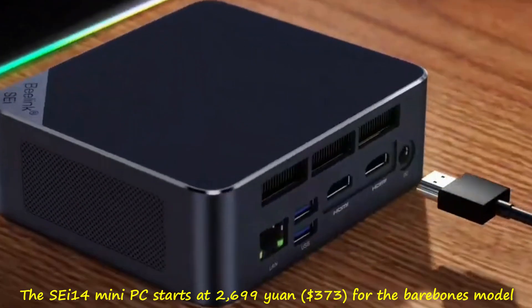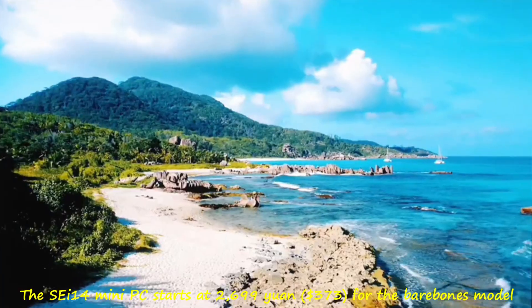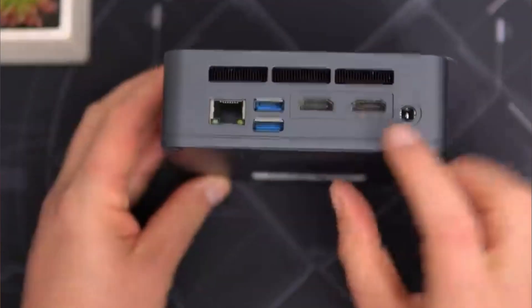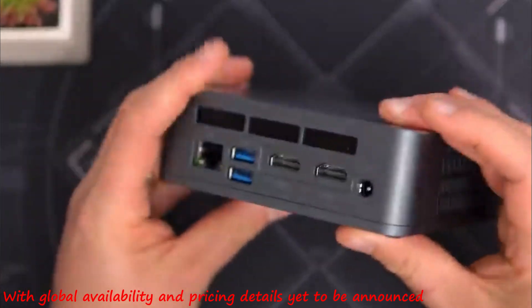The SA-14 mini PC starts at 2,699 yuan ($373) for the barebones model, with global availability and pricing details yet to be announced.